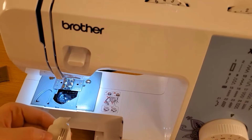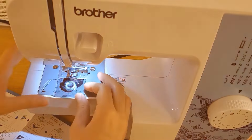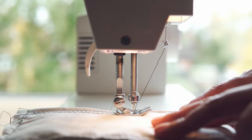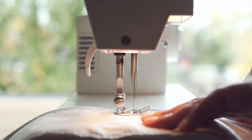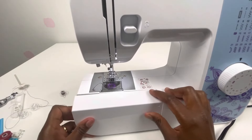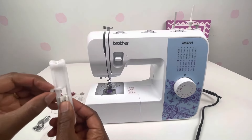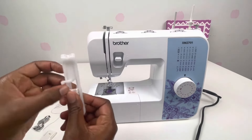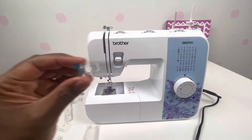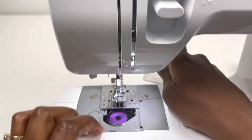Now let's talk about visibility. The work area of this machine is well lit with an LED bulb, so you can see what you're doing clearly, even in dim lighting. And if you need to work on things like hemming pants or sewing sleeves, you can attach the detachable free arm for more flexibility. The package also includes six interchangeable feet to help you with different sewing tasks — everything from a narrow hemmer to a button sewing foot — making this machine versatile and ready for whatever you want to create.